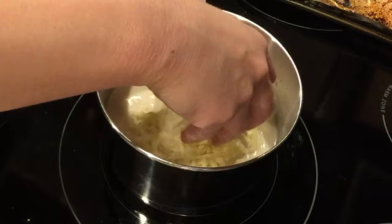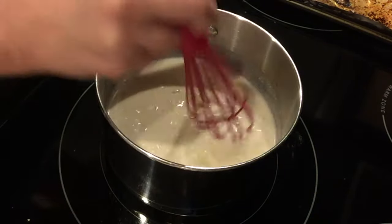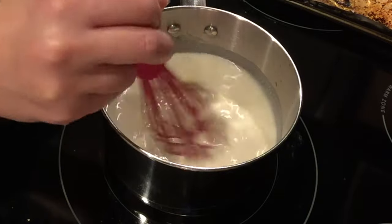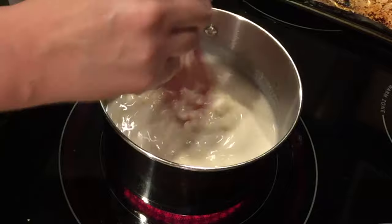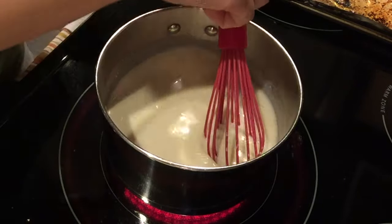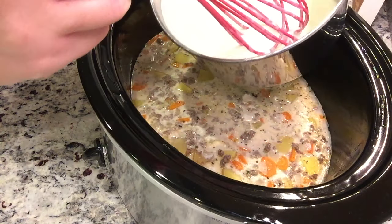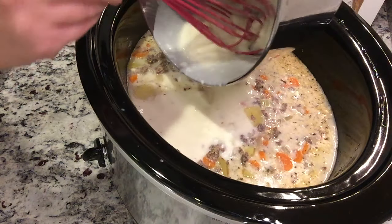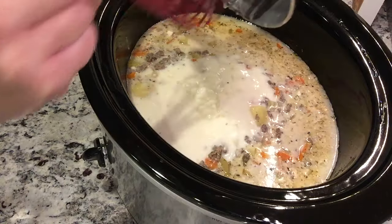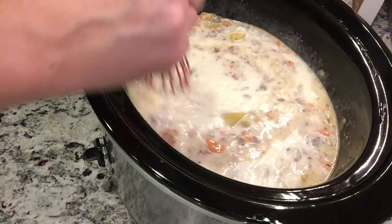I'm adding in almost a whole eight-ounce block of shredded cheddar cheese and mixing it in until it's melted. I shredded up most of the block I had. You could add the cheese straight to the slow cooker, but I decided to do it in the roux mixture first, melt it all together, and then add the whole thing into the slow cooker.